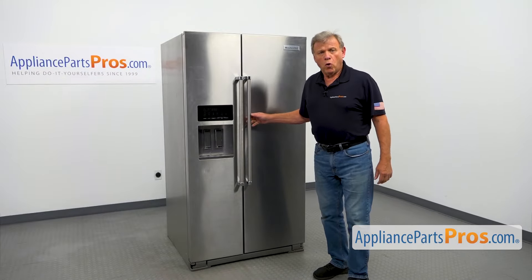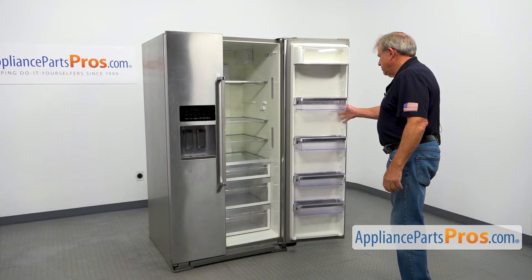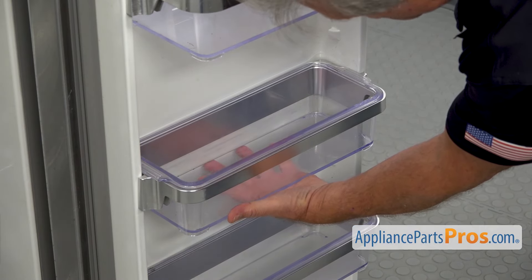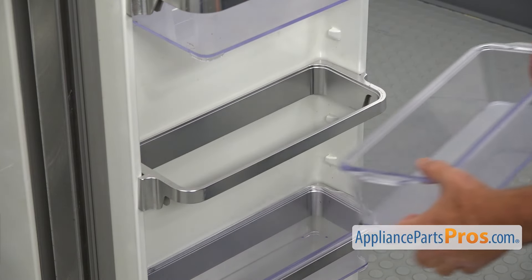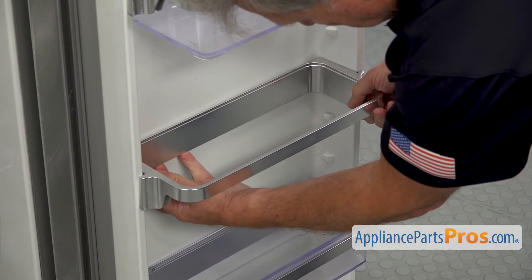To get to the part, we need to open the door. To remove the door bin, we need to push it up and now we can remove it. To remove the door bin frame, we're going to press it down.